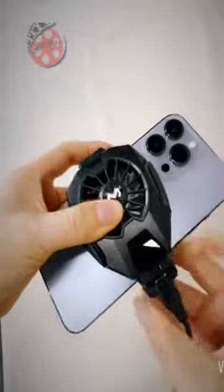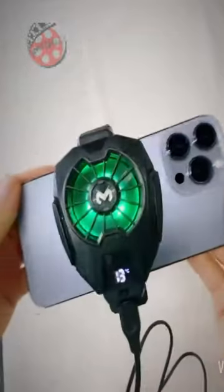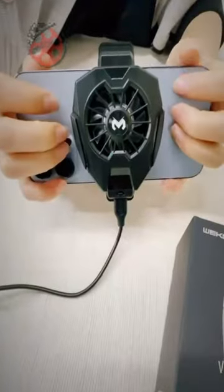With a retractable back clip, and lightweight — weighing just 0.078 kilograms, it's as light as a phone case, adding no extra burden to your gaming sessions.